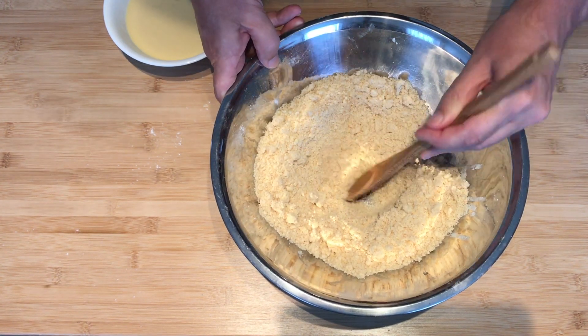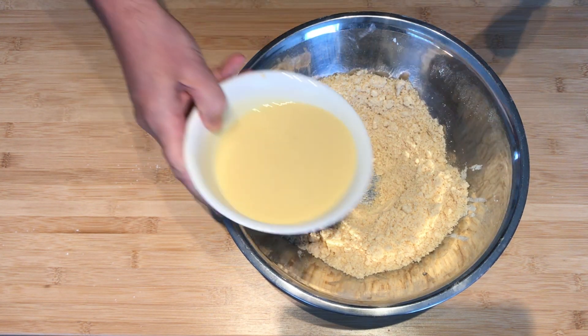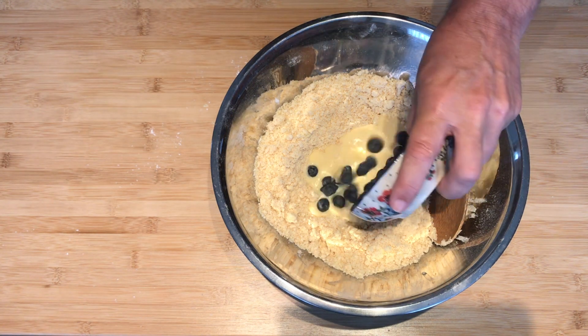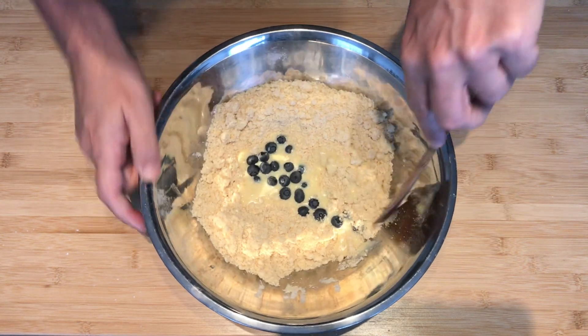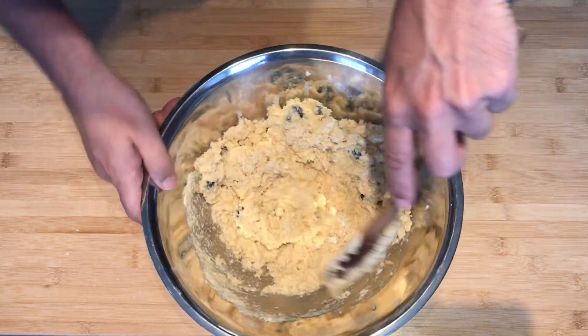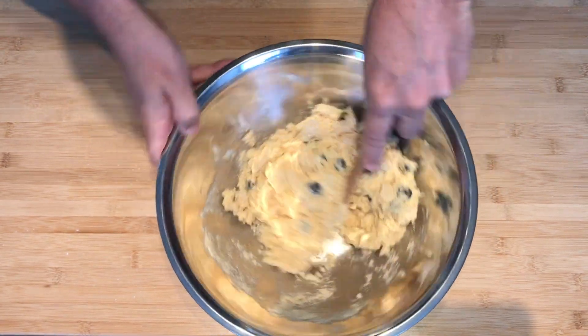Make a well to put the liquid mixture in, then pour in the liquid mixture. At this time I'm going to try to incorporate the blueberries into our scones — I think this is the best time when we're actually mixing it all together. Stir it together and fold it in. Yeah, that's the perfect time to add the blueberries. I think if you try to do it later it'll be much more difficult.